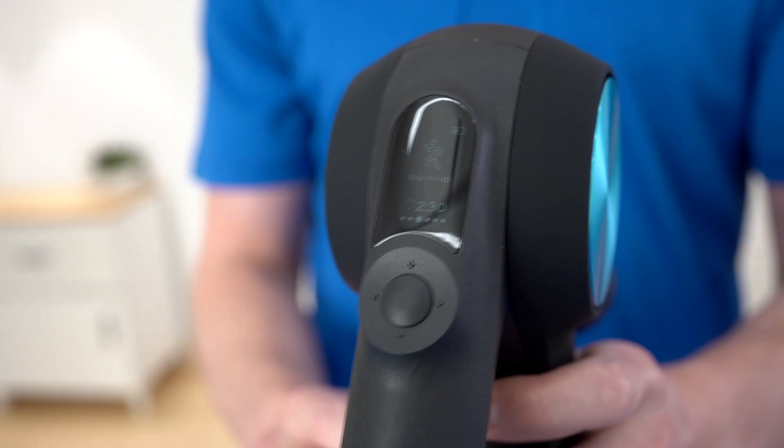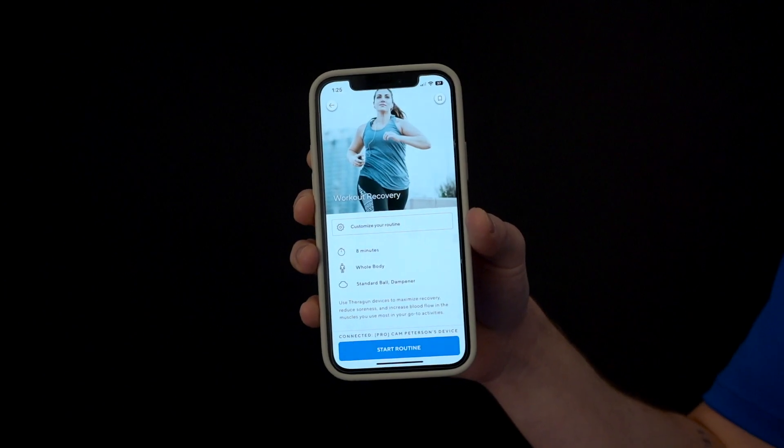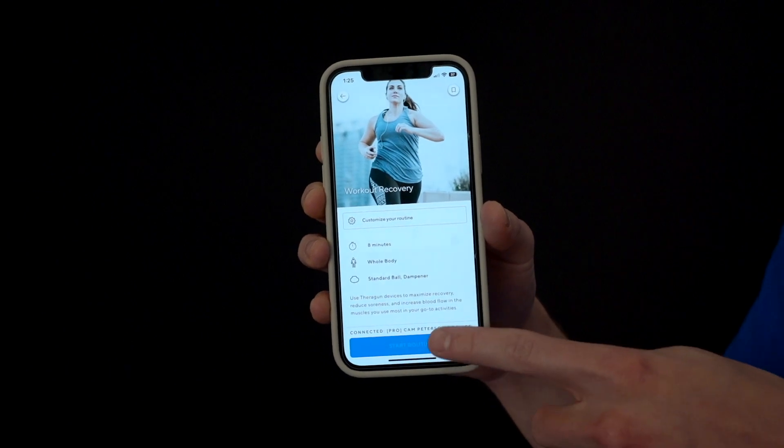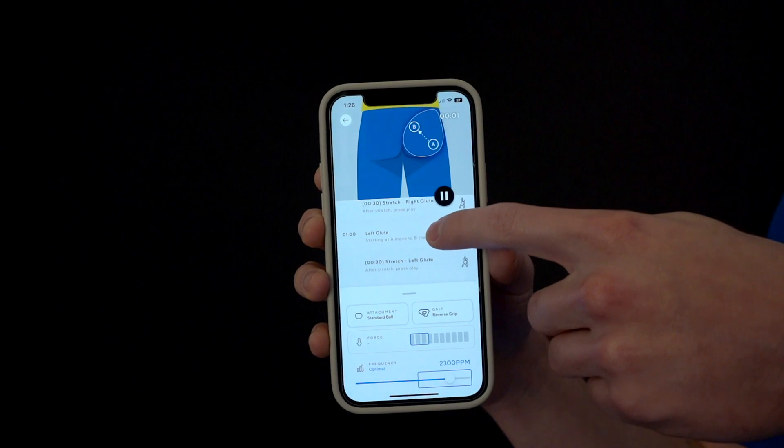A second feature that I love about the Theragun Pro is its personalized recovery. You can access visually guided routines right on the screen, including sleep, warm-up, recovery, and Theragun break. The third feature is the Therabody app, which gives you personalized routines to help with muscle soreness after a tough workout, providing better education on your recovery.